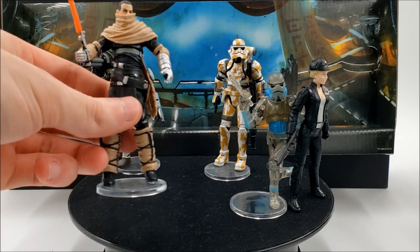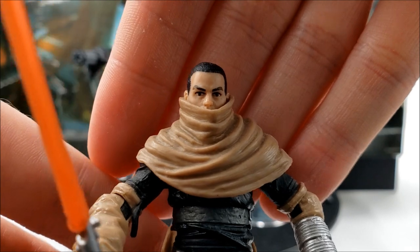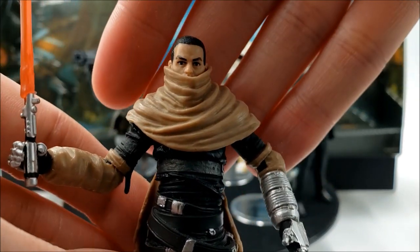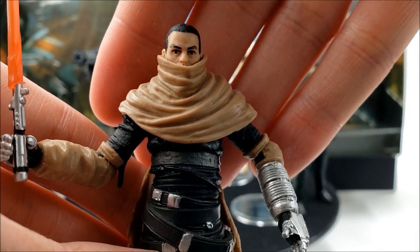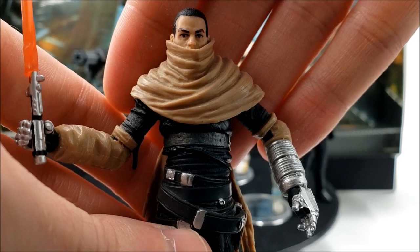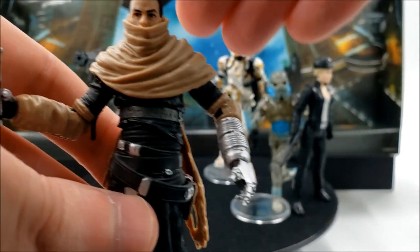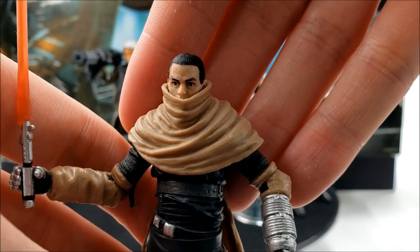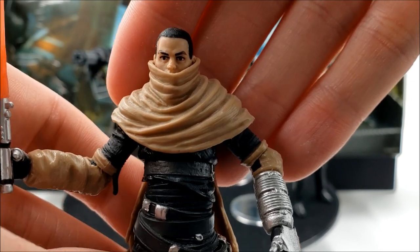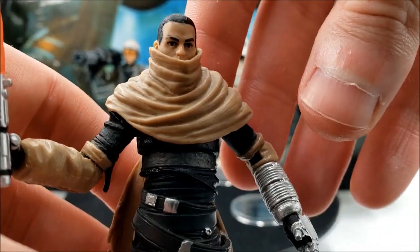Let's take a closer look at Starkiller first. This is the outfit he wears when he duels Kazdan Paratus, who unfortunately doesn't have an action figure from Hasbro, though great customs can be found on eBay for two or three hundred dollars. I kind of see this as like a sandstorm Starkiller based on the wrappings he has.